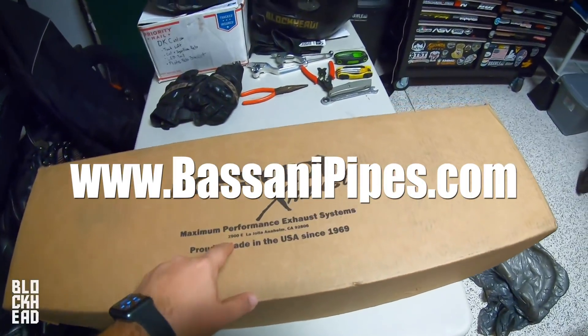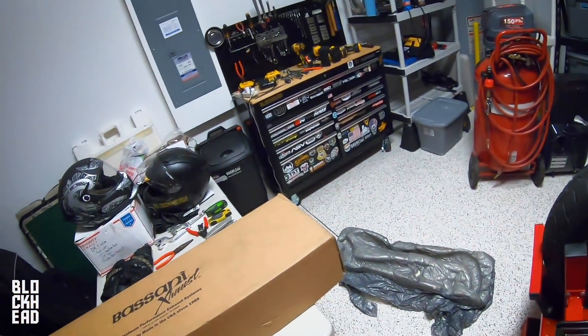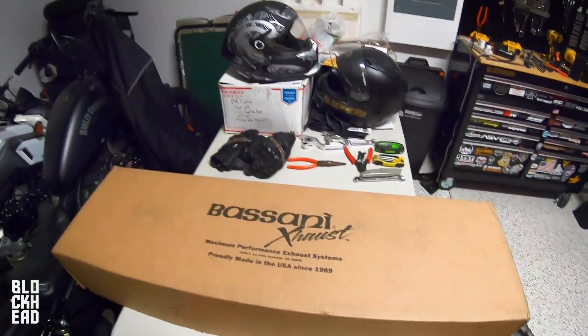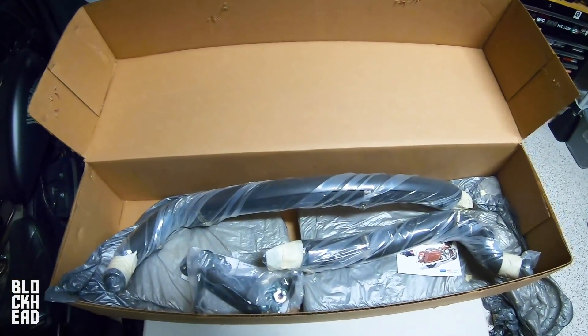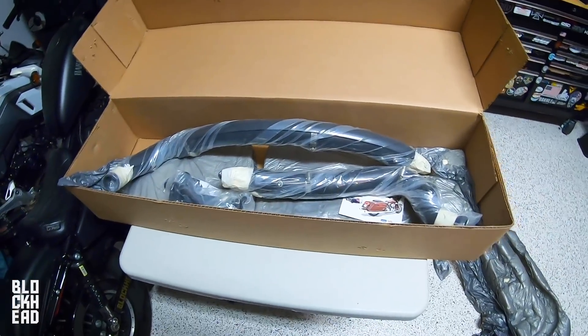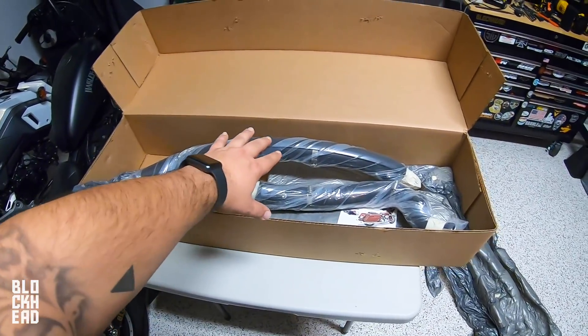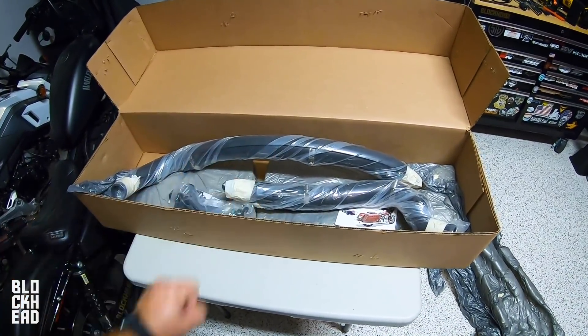Quality pipes — Eric, don't you have a Bassani on yours? He freaking loves his Bassani. Great stuff, great customer service. And like I said, if you guys are interested check out the link. We're going to be installing this thing — it's going to look much better. I had this one on my regular Lowrider S, my Dyna, so we're kind of going back to the roots. Let's get to installing it.